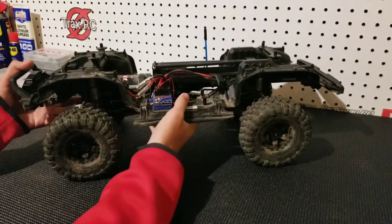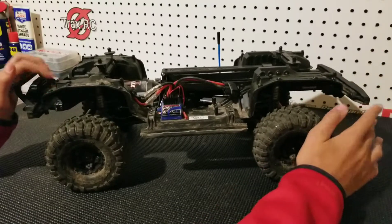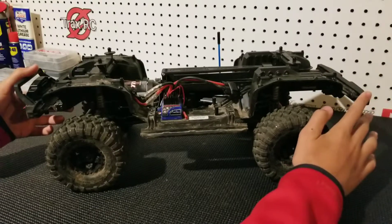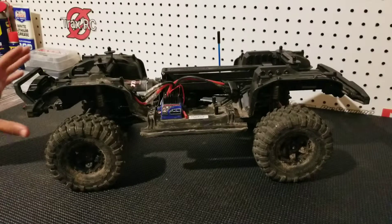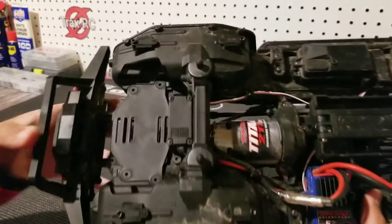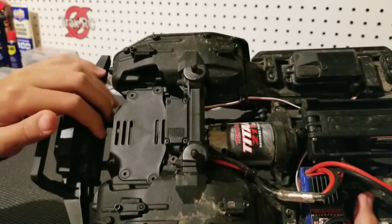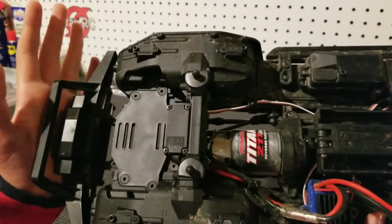Our first modification is that you could flip the bumper mounts in the front and rear to raise the bumpers up for better approach and departure angles. Now if you don't want to flip the bumper mounts for whatever reason, you could actually drill new holes in the post that holds the bumper — the actual bumper to the mount. You could drill new holes and cut away some of the webbing on the bumper to push the bumper in more.